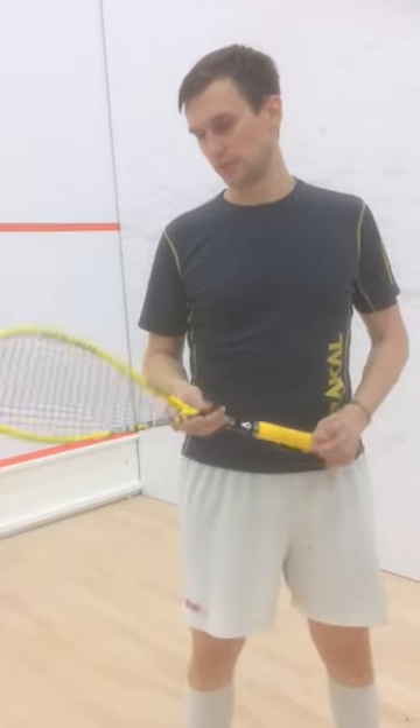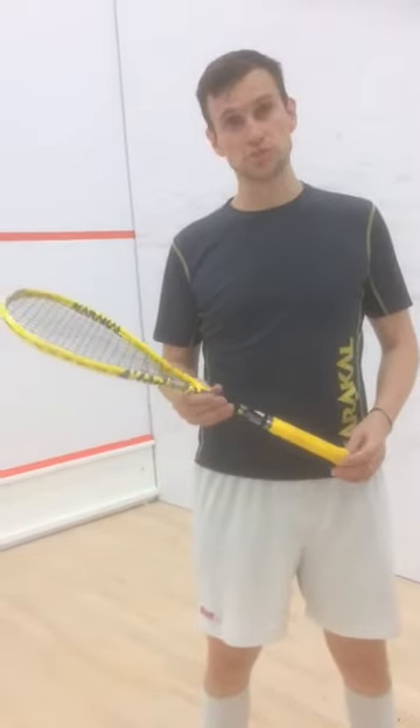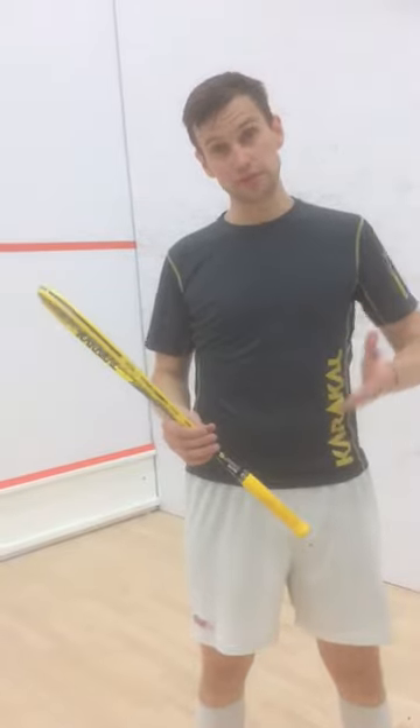Really nice feel. The evolution string, you just get a good sense of cut on the ball. It's got reasonable durability as well. Being 115 is quite thin so you get that real feel on the ball.